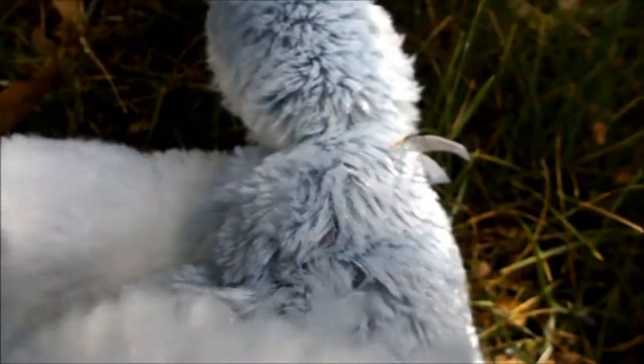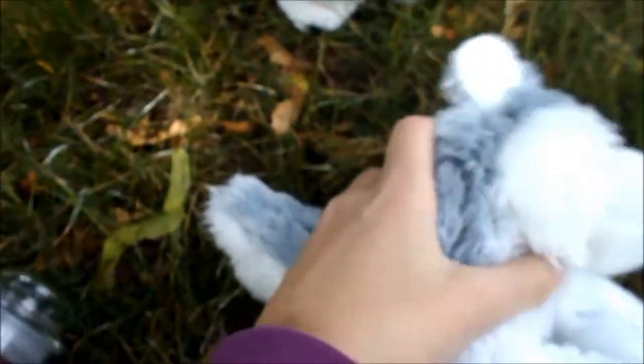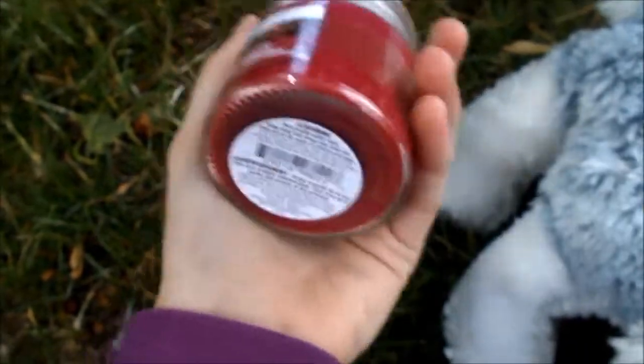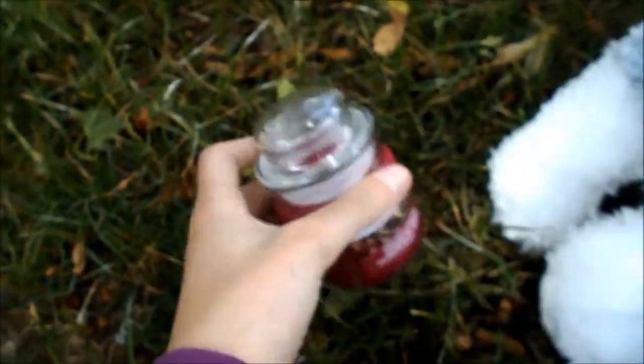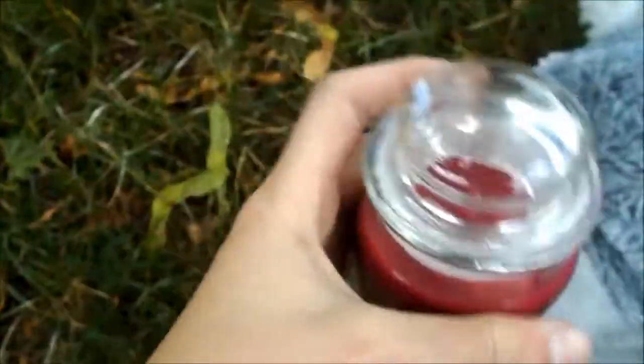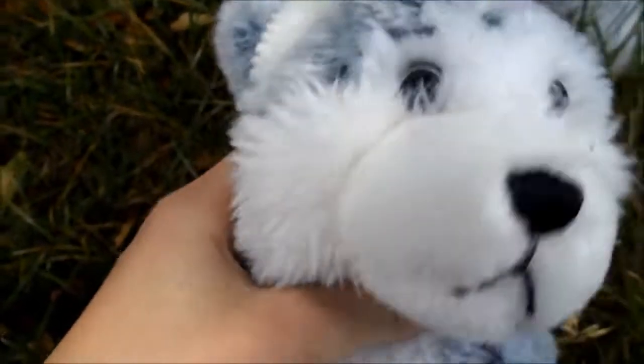To make your room smell good, Ice is going to talk about this one. So to make your room smell good, this is a candle we got at the dollar store today. It's black cherry and it smells really good, so you can just light it up in your room.